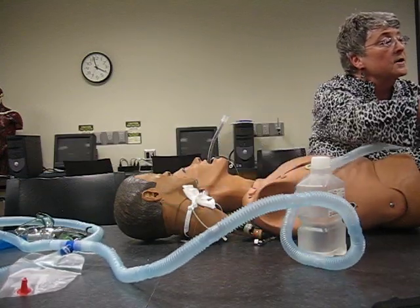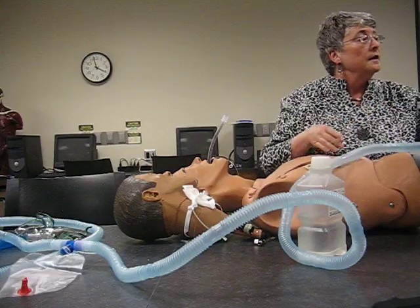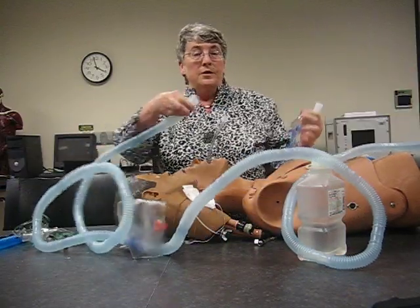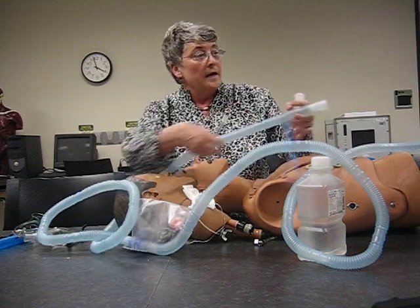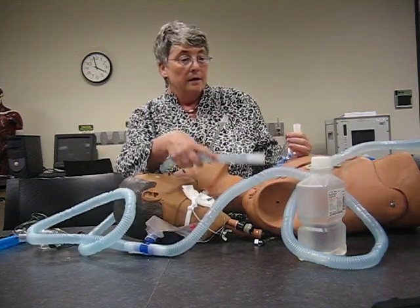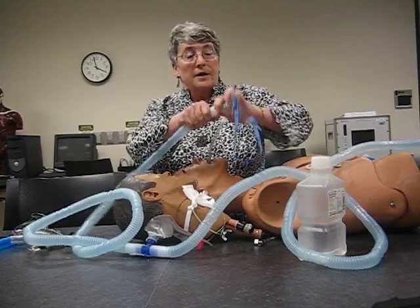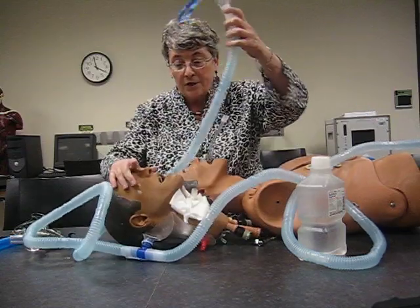This is running at 40%. I'm going to start the liter flow at 10. When I set this up, I should see a mist — and hopefully you can see that. You want to see this mist going through. Then I attach the trach collar and put it on my patient.